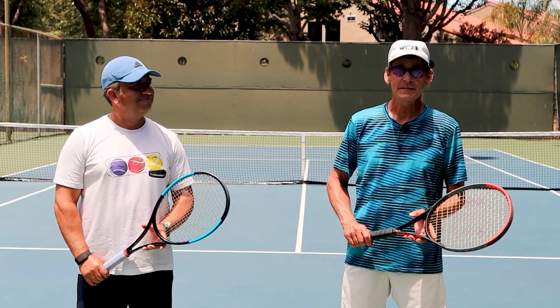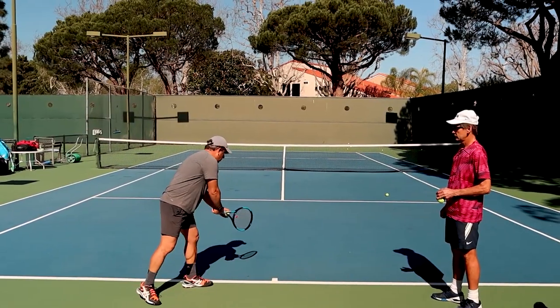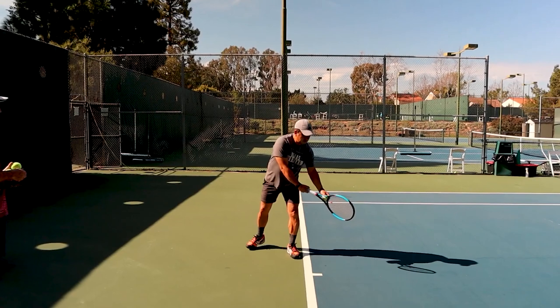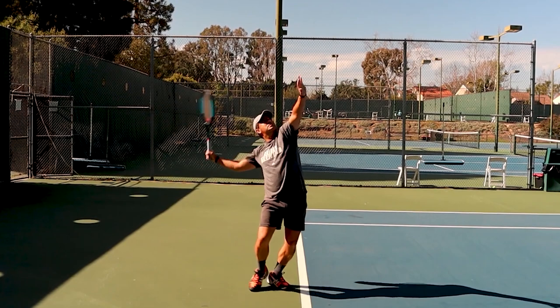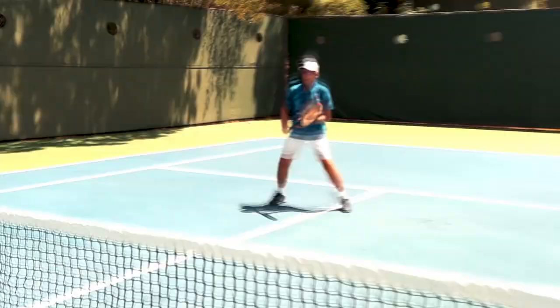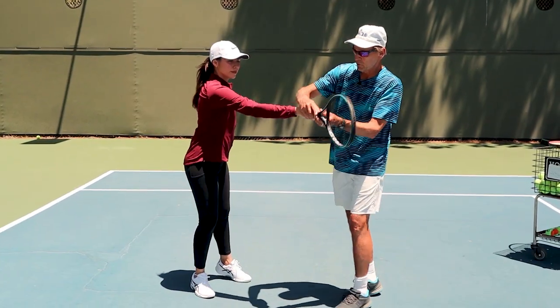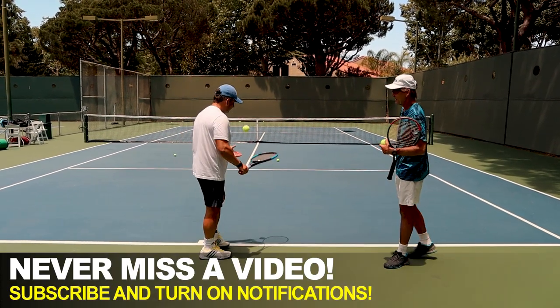Hi, this is John with Performance Plus Tennis and we have Senmar back. I had Senmar out here about three months ago for his first serving lesson and we discovered a lot of things he needed to work on. He's been busy working on his serve and we're going to look at it today, tune it up, get it further along and see what kind of progress he's made. So welcome, welcome to the court today. Why don't we begin just having you hit a few warm-up serves and let's have a look and see what's going on.